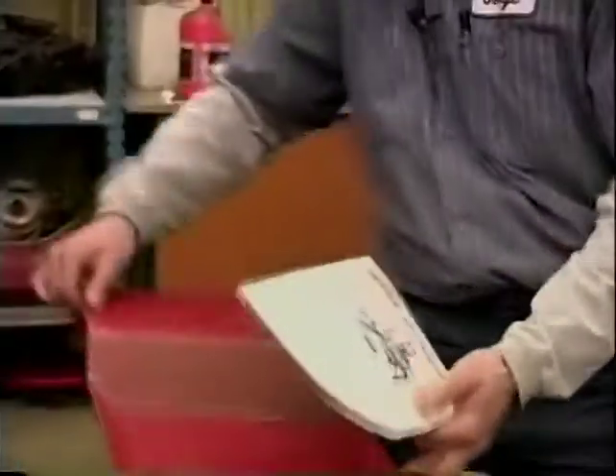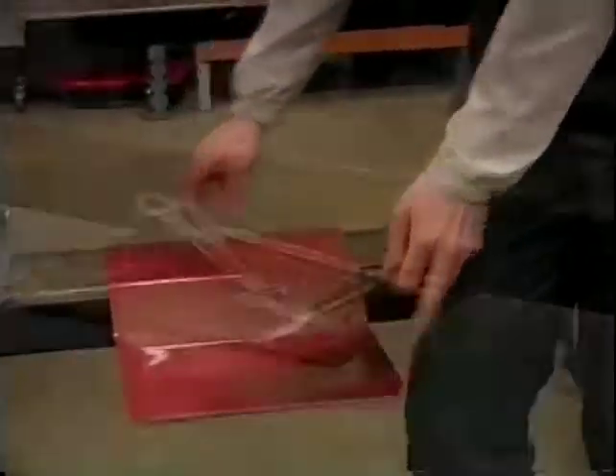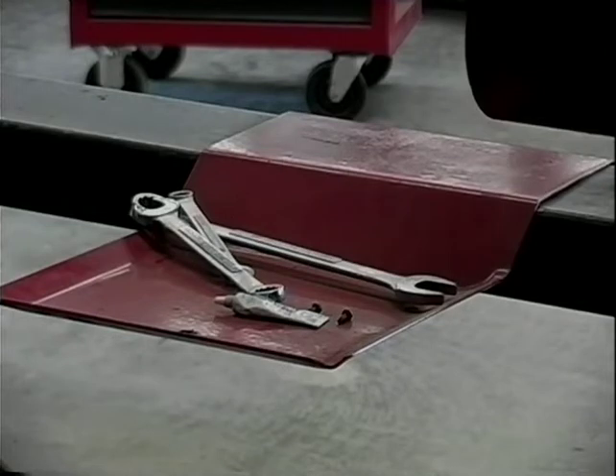These are tool trays. When I'm working on this machine, you don't want to pile your tools on the equipment because they can fall and hit you in the head. So they give you tool trays — pile your parts and tools on here and it gives you a handy little workbench.